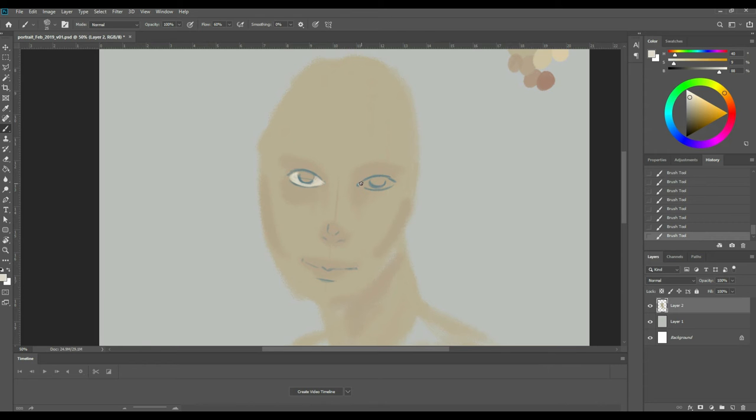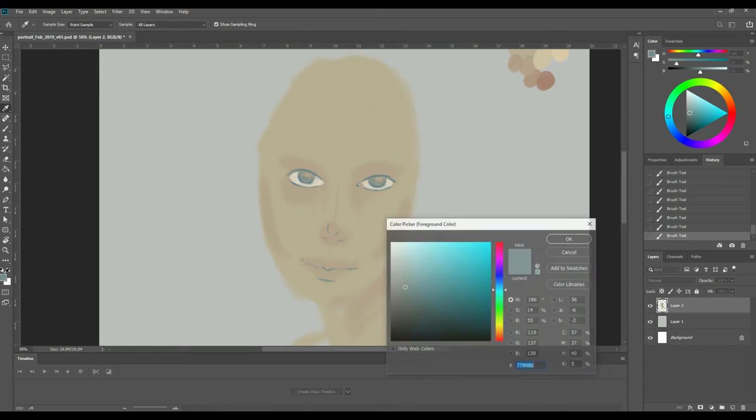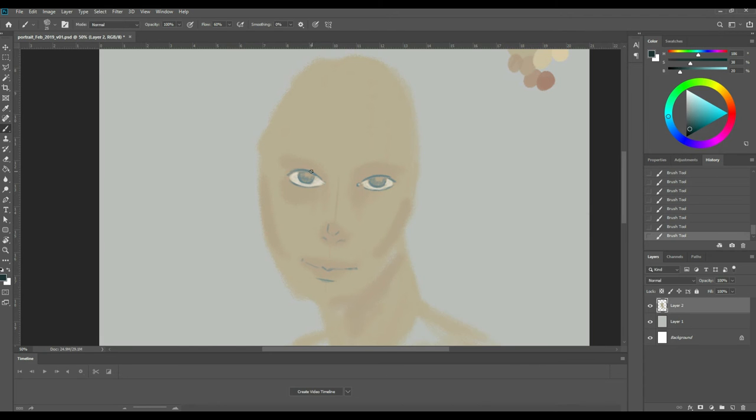I'm going to pick an off-white and block in the eyes. When we look at an image we look at the eyes because we communicate through our eyes, so if I just build these up a bit that might help this drawing. I didn't pick pure white — I picked a slightly off-white because pure white would be too bright. Now I'm just blocking in the iris color, always going from the outside to a point, imagining the pupil is the point in the middle.